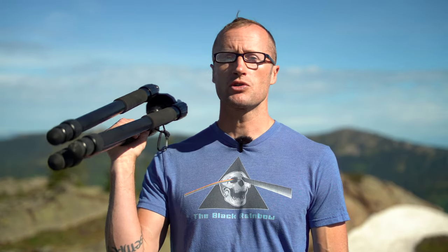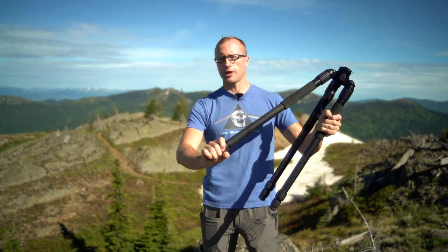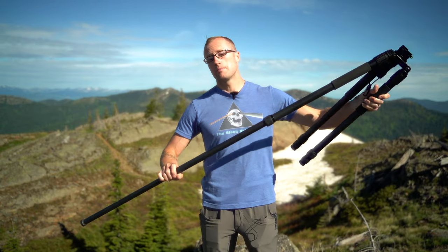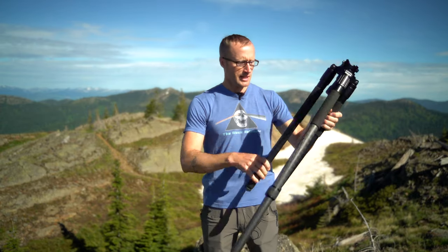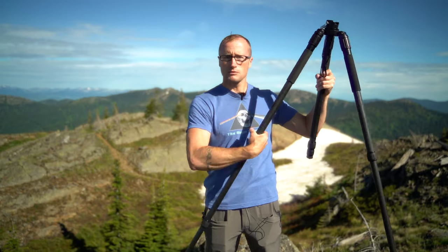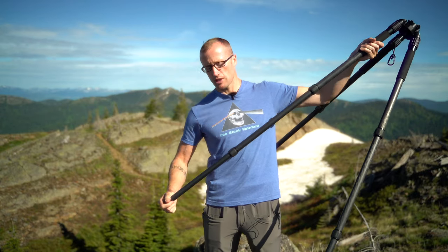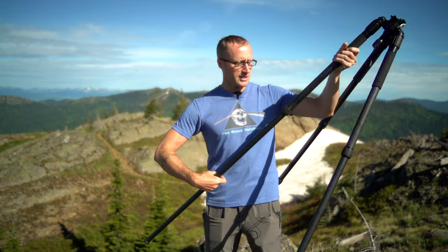Hey everyone, it's Ivan from KitBadger.com, out here for another gear review. Today we're talking tripods — this one right here is the Pro Mill 32 by Field Optics Research. It's a carbon fiber shooting tripod made here in the USA, and it has some pretty unique features built into it compared to other carbon fiber shooting tripods.